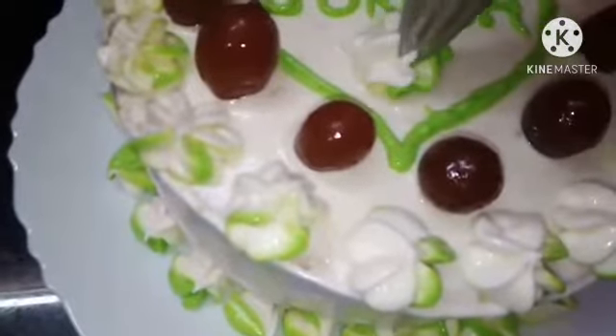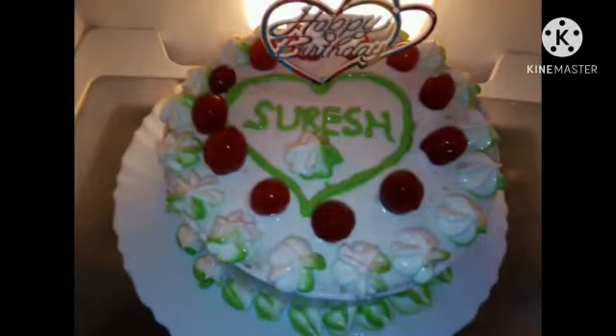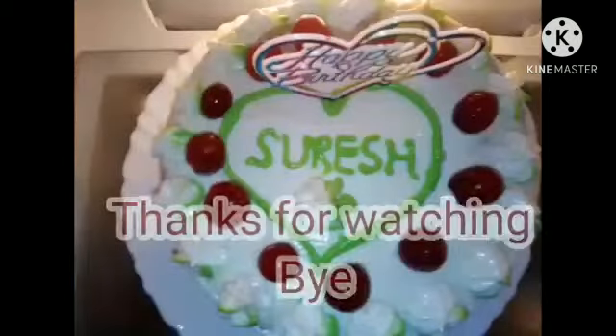The decoration is ready. Please like, share, and comment. Subscribe. Okay friends, thanks for watching. Bye.